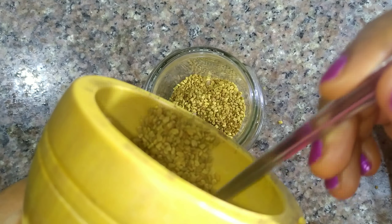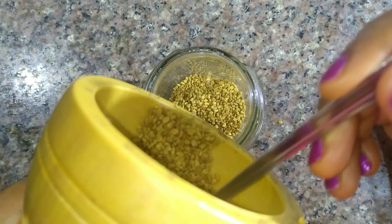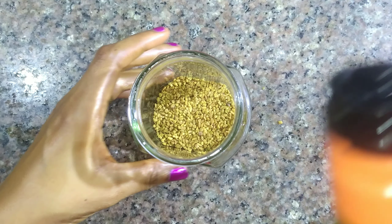We are going to pour the seeds into a clean glass jar that is sealable. If it doesn't have a seal, there's no need using the glass jar.